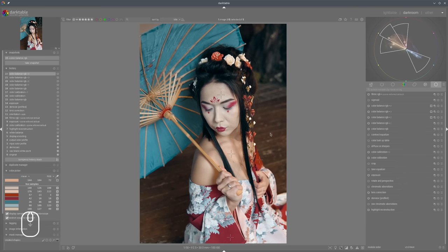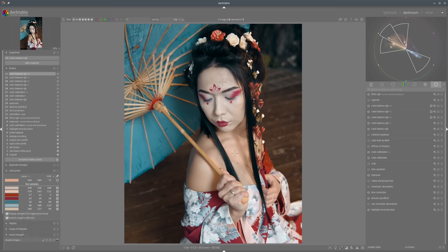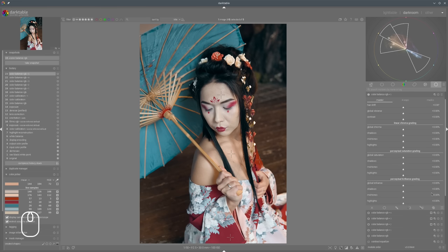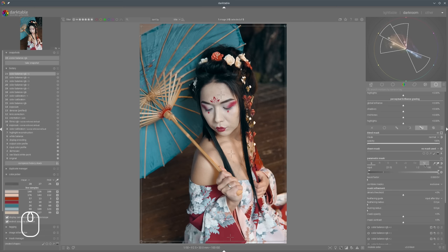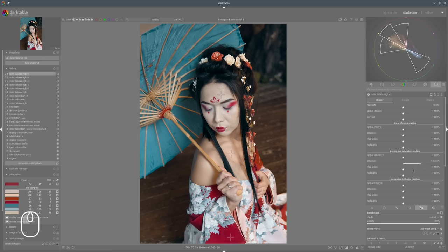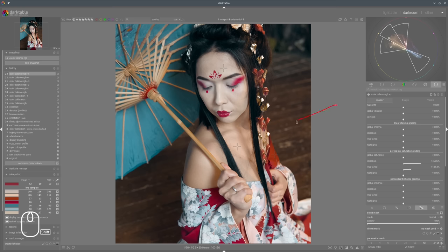What else we need to do is to add saturation now in those red accent colors. So we can use another instance of Color Balance RGB, choose those colors, brighten the mask a bit, and add some saturation there only in the midtones and shadows. As you can see, we now have a nice accent there, but we also have the problem with the light from the side - this area is another color, so we need to improve that.